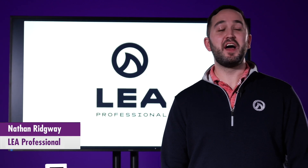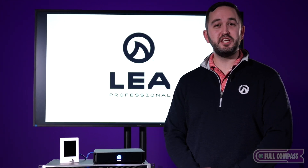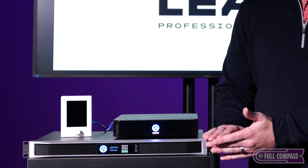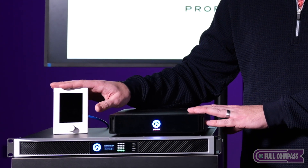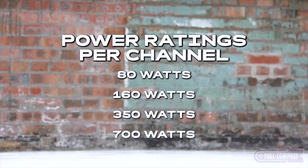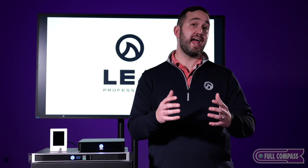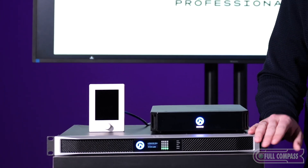Hi there, Nathan Ridgeway with LEA here at Full Compass to tell you about our IoT-enabled smart amplifiers, including our one rack units, two rack units, our half rack amplifiers, and our CS Touch wall controller. Here on the bottom is our Connect Series one rack unit amplifier. These come in 80, 160, 350, and 700 watts per channel, as well as two, four, and eight channels per amplifier.